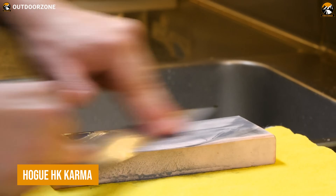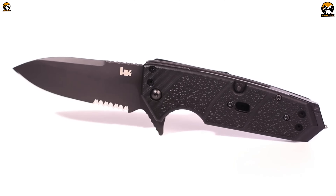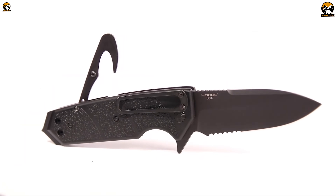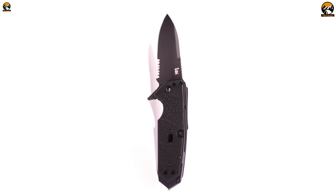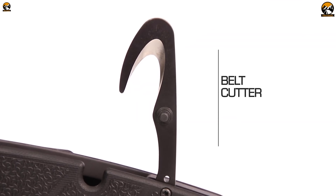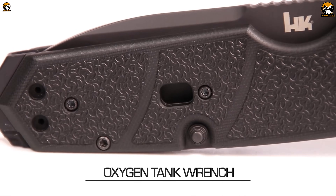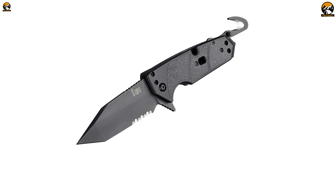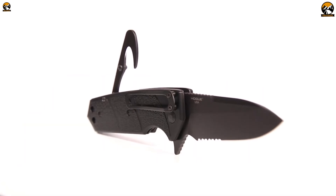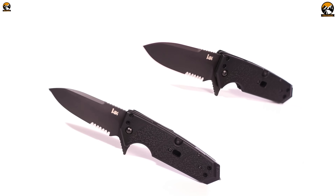If you ever wanted something more from your knife, then this Hogue HK Karma will satisfy you. Unlike any other knives in this category, this one packs more than just a partially serrated CPM-154 steel blade in its frame. Instead, this knife comes with a belt cutter, a carbide tip for glass breaking, and an oxygen tank wrench. As a result, it serves better in terms of not only cutting performance, but other utilities as well. Seems like the collaboration with famous gunmaker Heckler and Koch was successful after all.